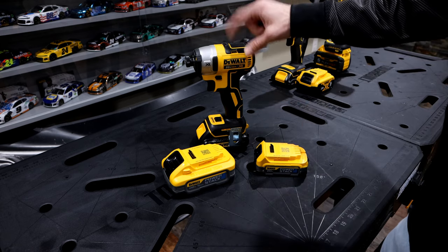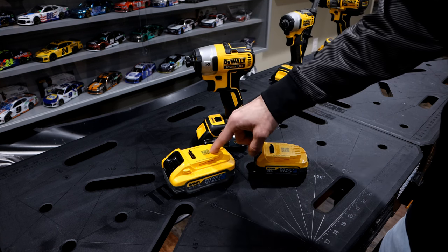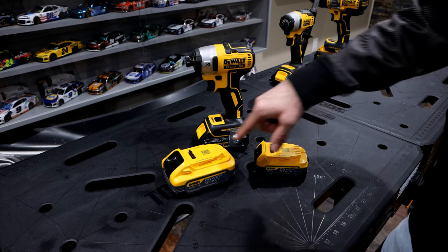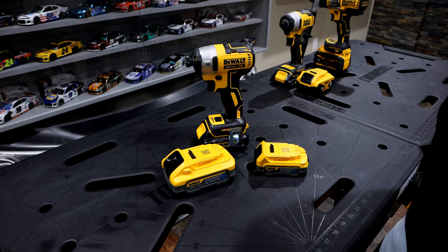Today's focus is going to be solely using this DCF887 hex impact driver, and we're going to be using the 5.0 PowerStack and the 1.7 PowerStack. We're going to see if we can see any difference in power gains while using these two batteries fully charged and using this drill here.